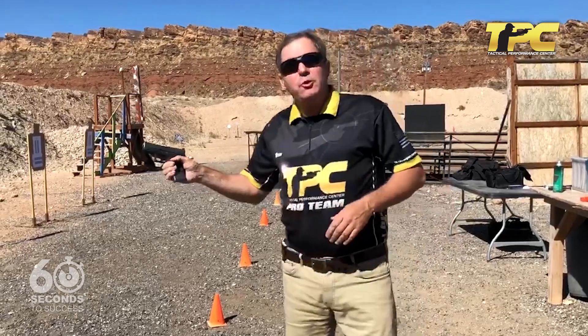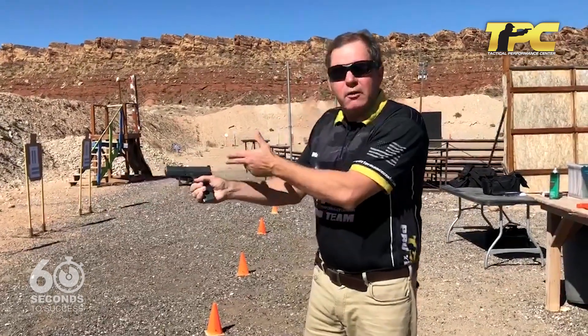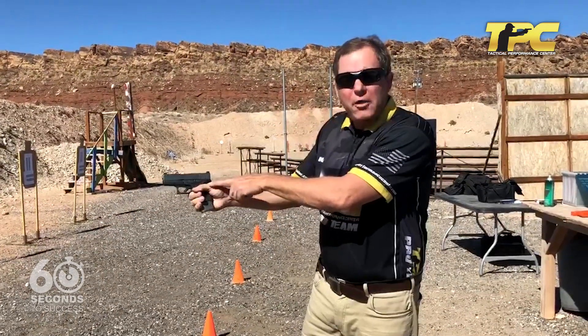Hey, this is Ken Nelson with TPC, and this is your 60-second tip for success on leverage. One of the things I see people do a lot is grab the handgun this way with their strong hand, thumb low.